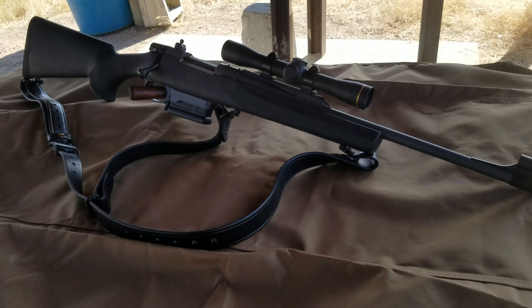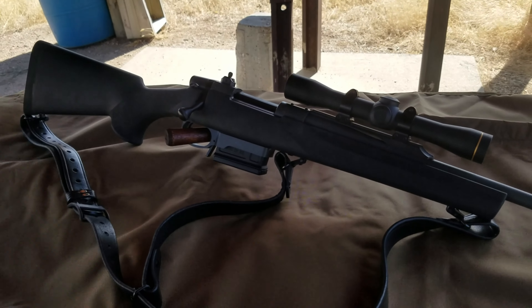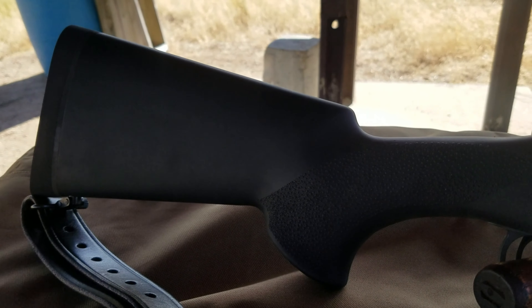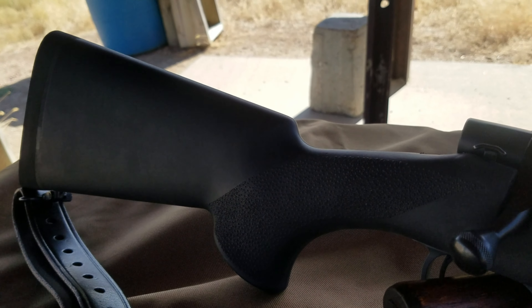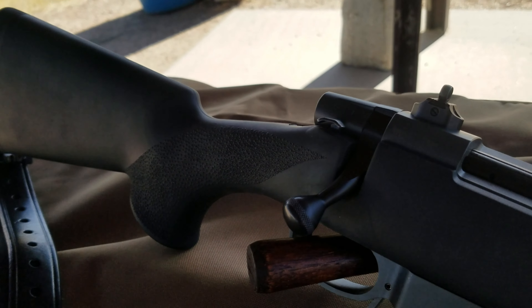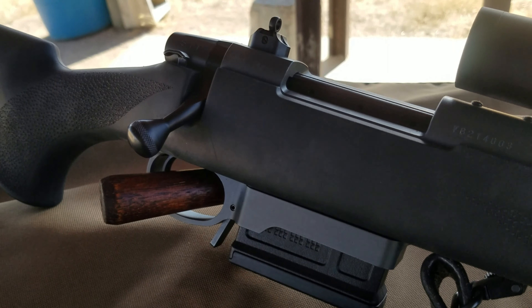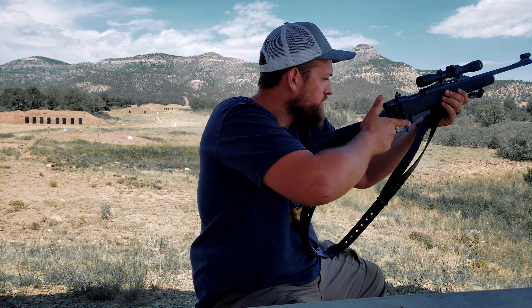The next thing I want to talk about is the length of pull. As many of you probably know, for a big guy like me I can get away with this short length of pull. But for those of you who are shorter, this is not going to get in your way of getting that gun up into the snap position.